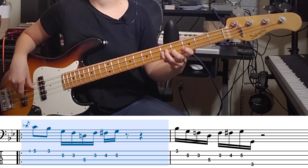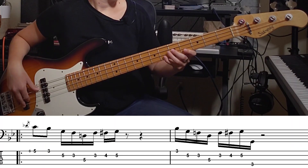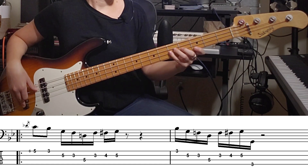Now going into that second part, we're just using those funky swung 16th notes to create the rest of the line. I'm basing myself on that pentatonic shape, using a little bit of chromatic approaches there. Nothing too complicated, just a lot of 16th notes, which makes it a little bit difficult — but nothing you can't handle. Let's do that whole line.